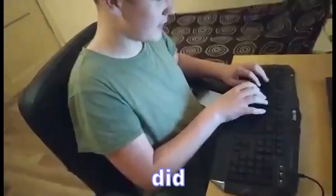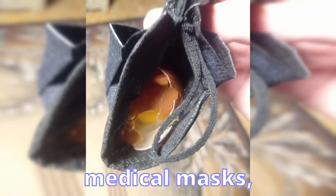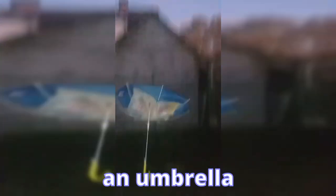At first, we did some research about the different types of parachutes. We tried to make parachutes from plastic bags, medical masks, and one from an umbrella. Some experiments went well, and some didn't.